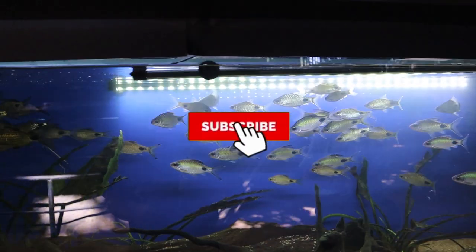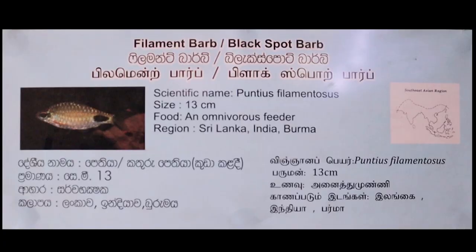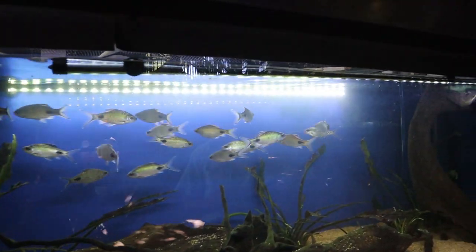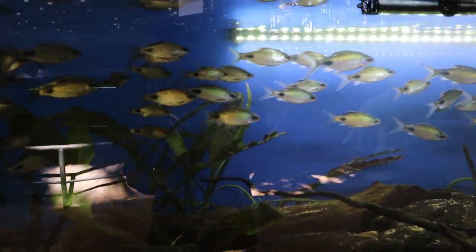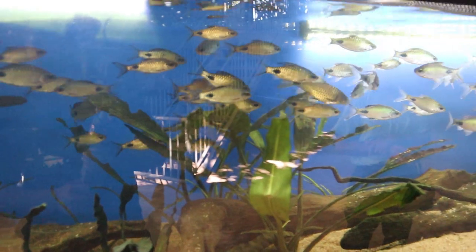The black spot barb, otherwise known as the filament barb, is so named for its distinctive black spot towards its flanks, set against a silver scaled body. Found in freshwater and brackish estuaries, it is recommended to provide a long aquarium with a choice of sand, gravel, rockwork, and/or wood, with plenty of hardy vegetation such as microsorum species and anubias.